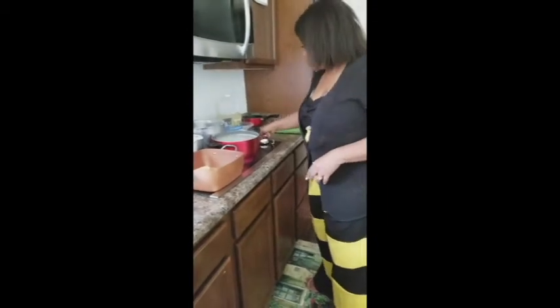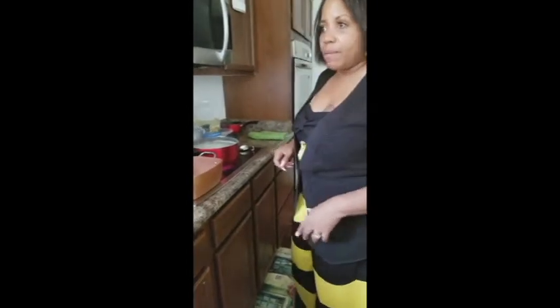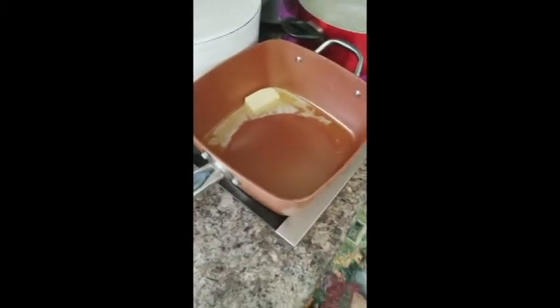We're going to begin to melt the butter over low heat. Bear with me because I'm going to grab a can of milk — melting it slow in there.